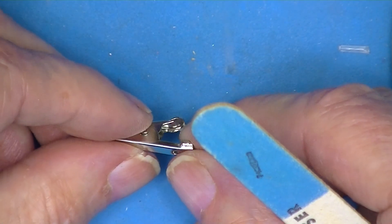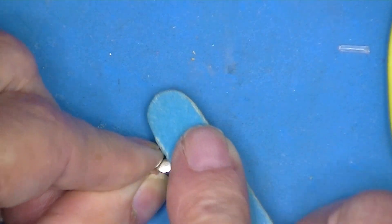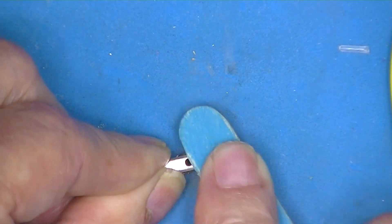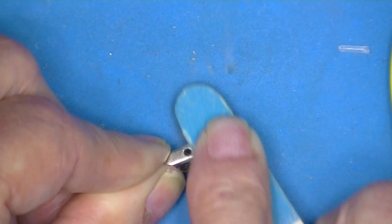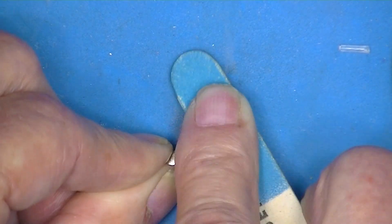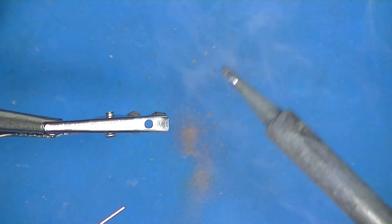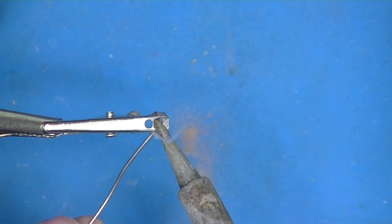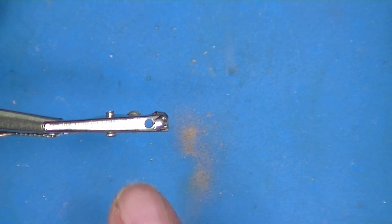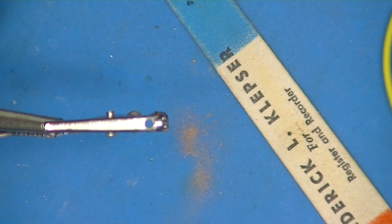A lot of times I get a batch of these that are difficult to solder to. I try to take away some of the flash metal on them and see if we can tin it first. Sometimes these are very hard to tin, sometimes they aren't. A little emery board takes care of that.